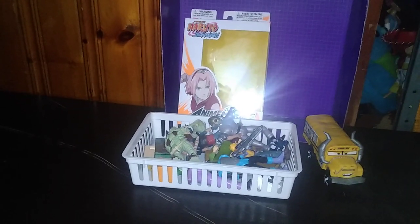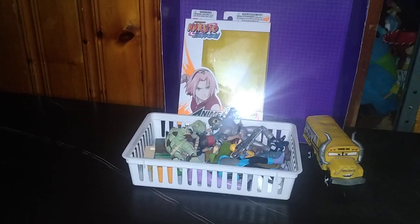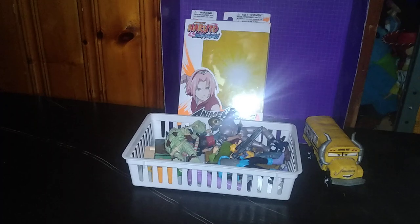Today, we'll be reviewing some random figures with an Anime Heroes figure of Sakura.